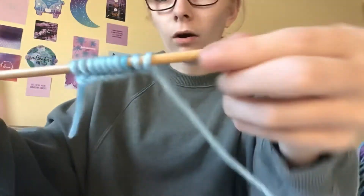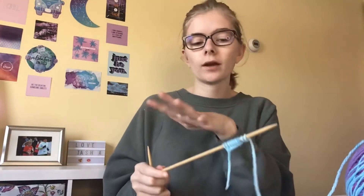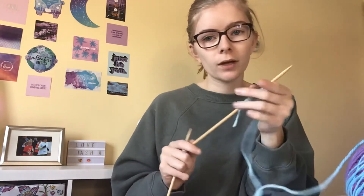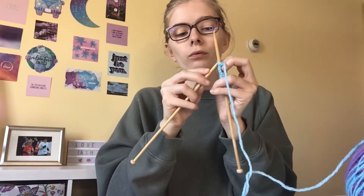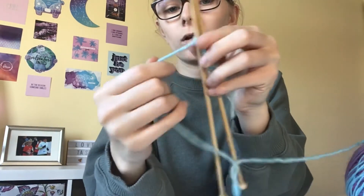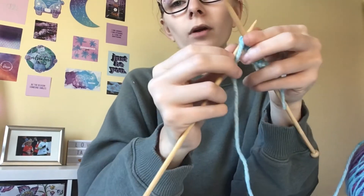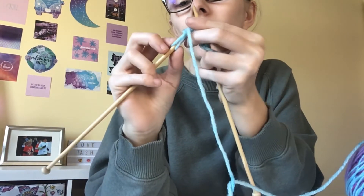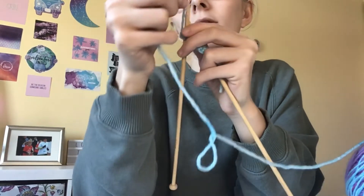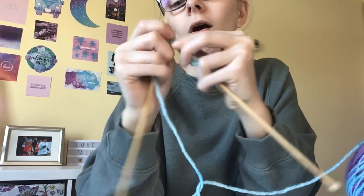I have my 10 stitches on and that's what it should look like. Now this is the part where I teach you the actual knitting. It's similar to casting on but a little different — you want the stitches to transfer to the other needle. Take your needle, stick it up through the yarn, then the yarn goes behind and through, then under. This time we're not going over — we're taking it off the needle.